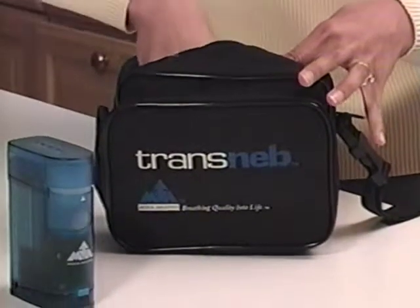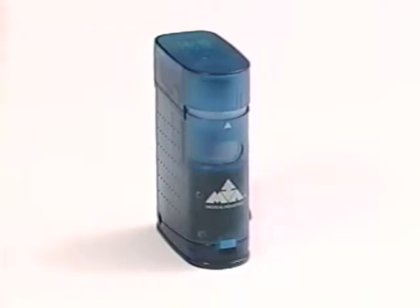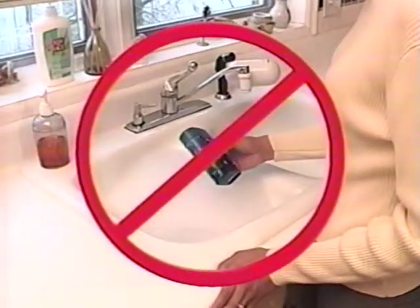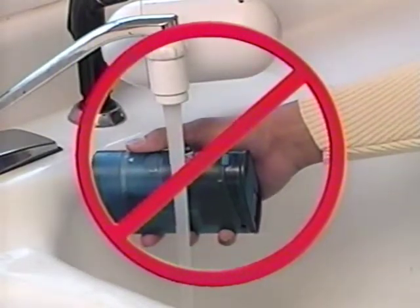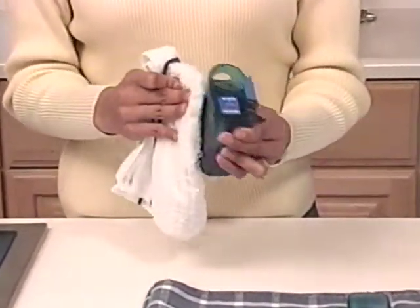Cleaning is important when you first take it out of the box and always between nebulizer treatments. It will not only prevent infection, it will also keep the air passage free of residual medication. The cleaning of your Transneb, although very important, is still very simple. The Transneb must not be connected to any power source before you begin cleaning. Never submerge the compressor unit in water, hold it under running water, or spray it with water or any other liquids, as this will result in compressor damage. Simply wipe the compressor unit down with a clean damp cloth every two to three days to keep it dirt and dust free.